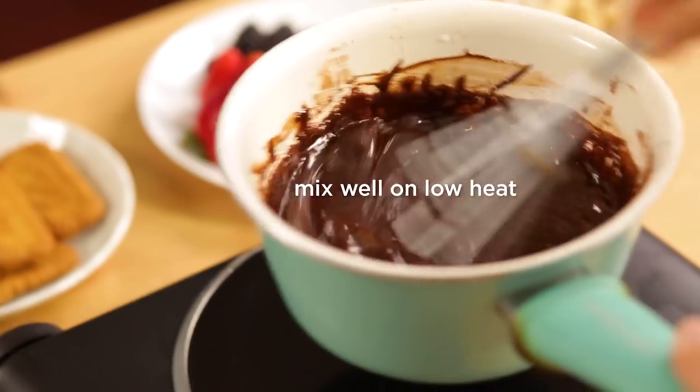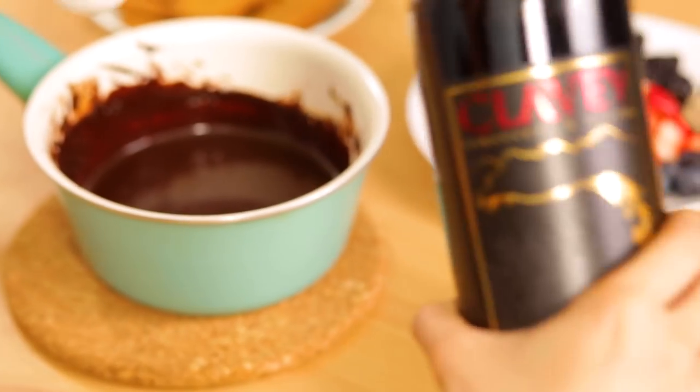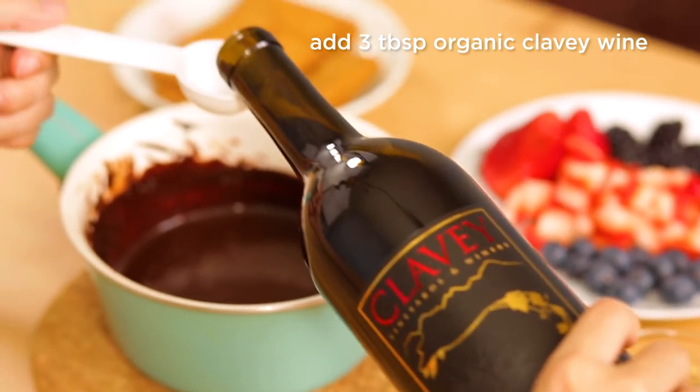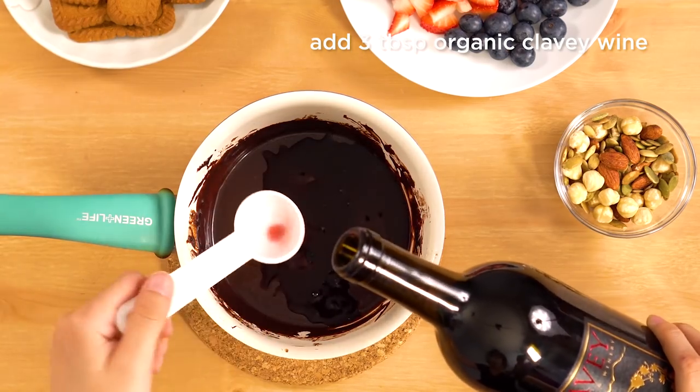Now you can add some sauce. The base is one of the most important sauces.